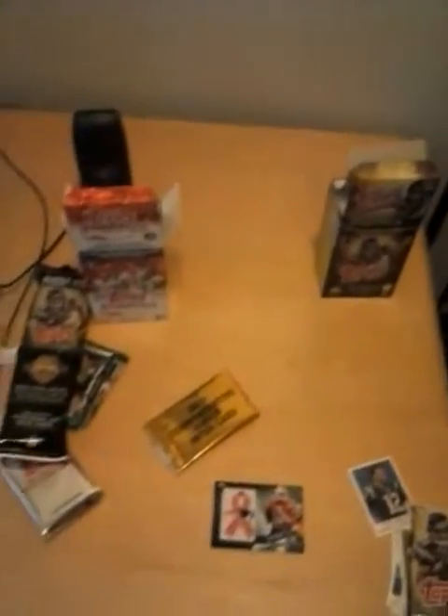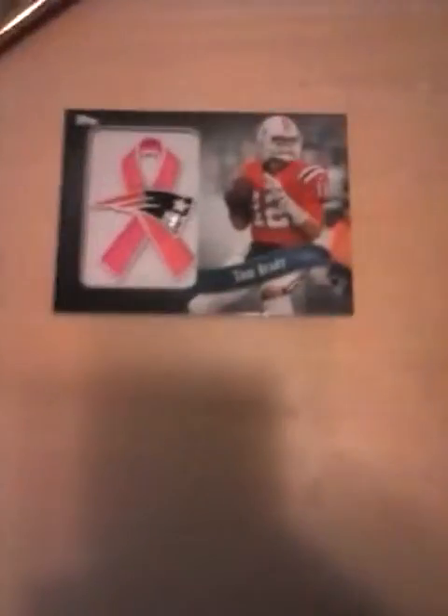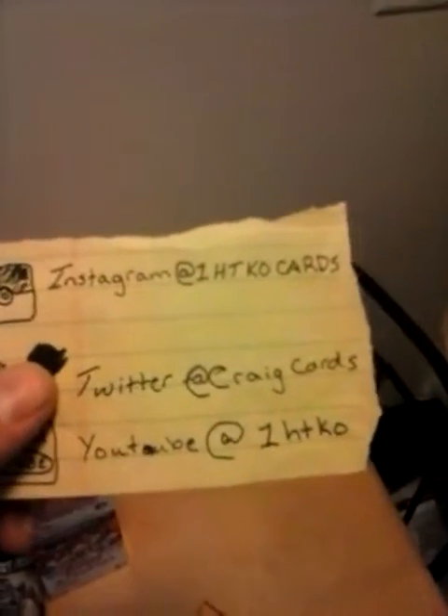Anyway guys, this was a quick video of the cards I just unboxed. I will be having another unboxing video — I think I'm going to go buy another one here pretty soon. Maybe we can press our luck and get another good one like that. But thank you guys for watching. Make sure to follow me on Instagram at OneHitKOCards, Twitter at CraigCards, and YouTube of course at OneHitKO. Thanks for watching, have a great day.